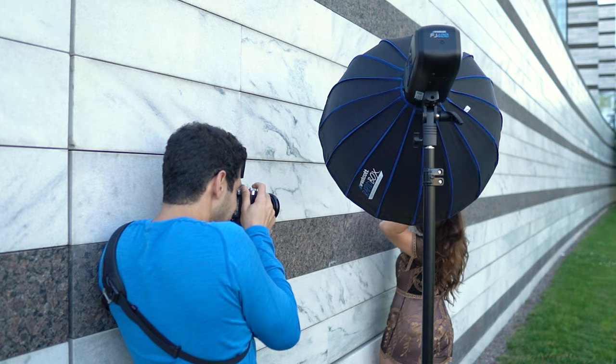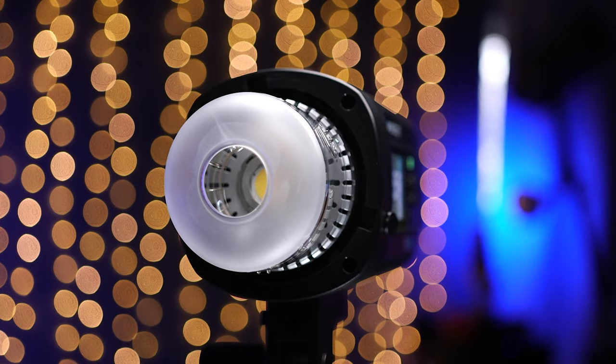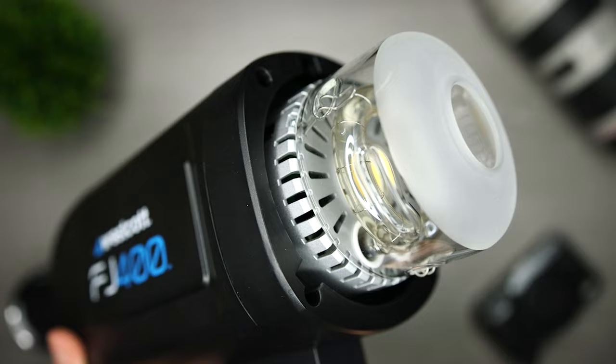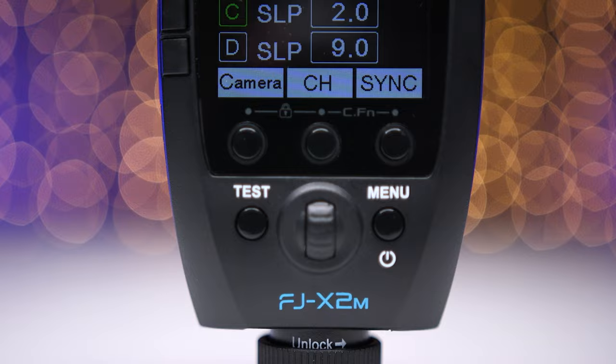Now let's look at the price and value. The FJ400 sells for $569 and comes with everything I mentioned. When I compare it to similar models from other brands, I feel that I'm getting a really good value — a strobe that is just as or more powerful at a lower cost, with better battery life, and with the flexibility of using the FJX2M trigger with every brand of camera. So to me, the FJ400 is a very good value.